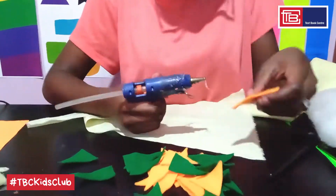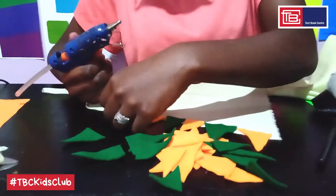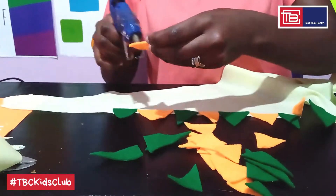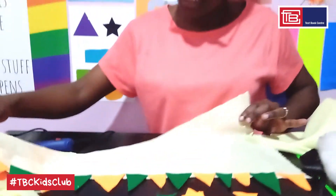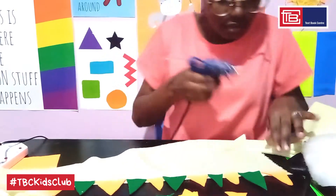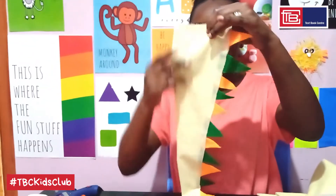I'll be using orange and green felt. In case you forgot how I cut out these triangles, check out last week's video. Then glue this bottom edge to its opposite edge. Step 2: now we're going to stuff the tail with foam fiber. You can also use old pieces of cloth. Please make sure to wear a protective mask to shield you from breathing in particles from the foam fiber.